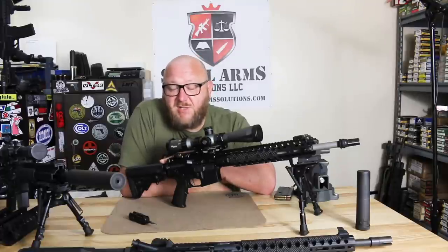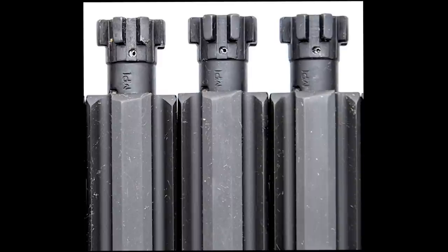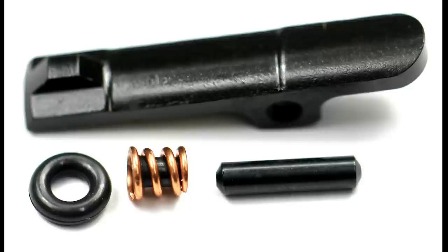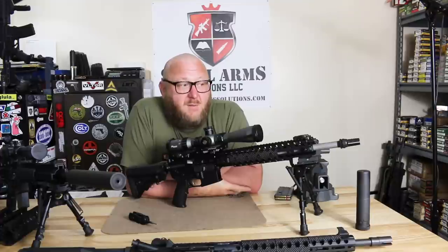Receiver extension: standard six-position receiver extension with H2 buffer and BCM stock. The bolt carrier group is mil-spec carpenter 158 steel. You have the rubber O-ring around the extractor spring — something that was done by SOCOM very early on, around 2002-2003, due to the heavy use of M4A1 SOCOM rifles and the Mark 18 at higher rates of fire. Extractor springs were known to wear relatively quickly, and the rubber O-rings were added to increase extraction force by a factor of four, making a major reliability enhancement.